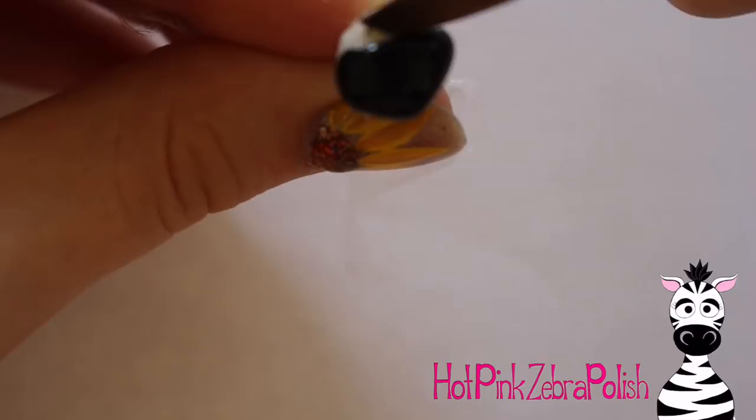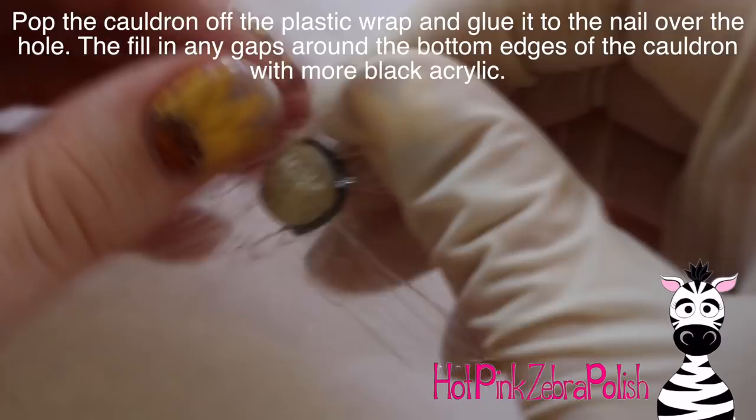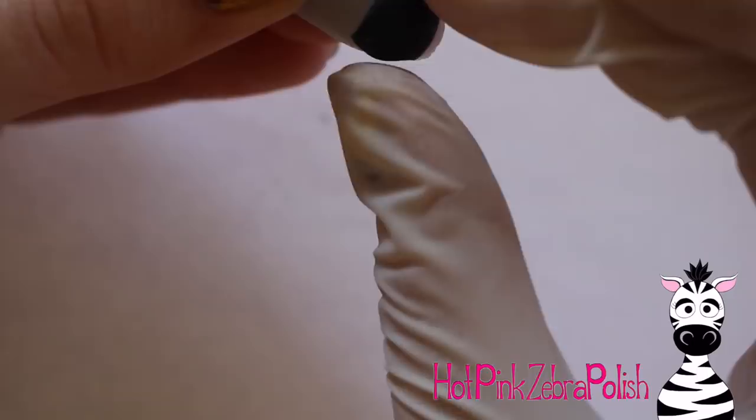It can be any kind of clay — polymer clay like Sculpey, or even poster putty, which is what I used because I have it on handles for attaching nail tips to my brush handle when sculpting. Then gently file the top edge of your cauldron so it's a little bit cleaner looking. Then I'm going to glue that onto the nail around that hole so the hole is right underneath your cauldron.